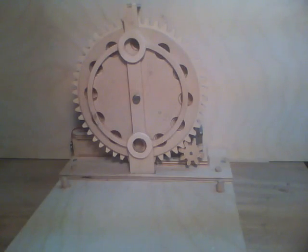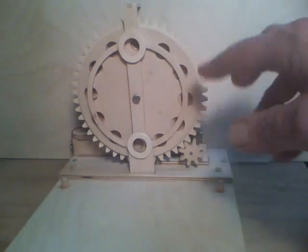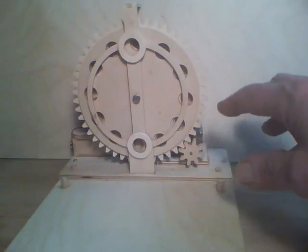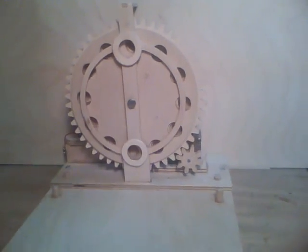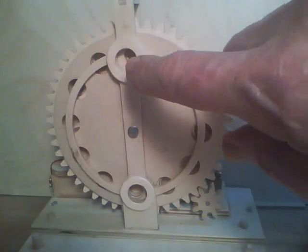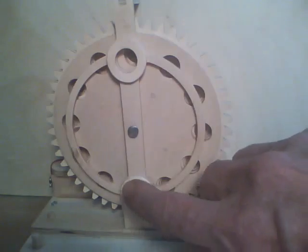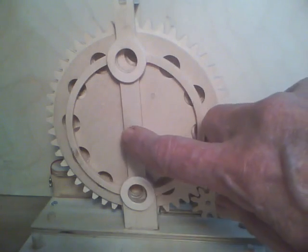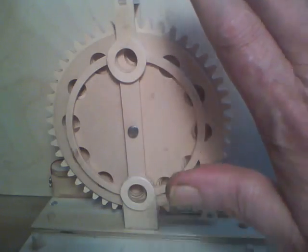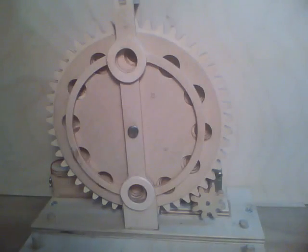In my last video on this marble lifter I showed how it was put together and how it works. The only change I made was adding these two little donuts here — one to the in-feed and one to the out — because of this pin here. I need to be able to get the module right up against here, and it's still working.